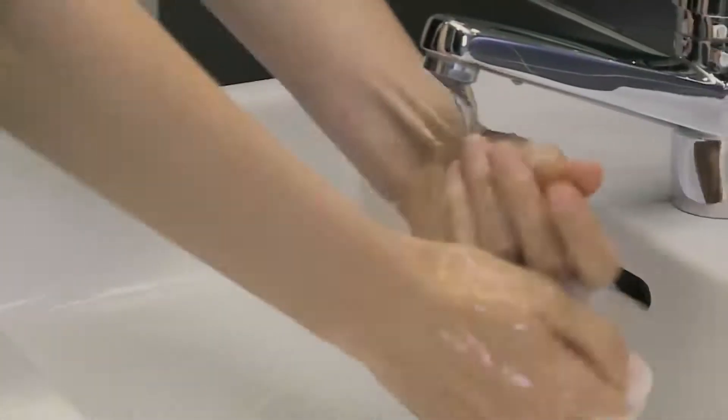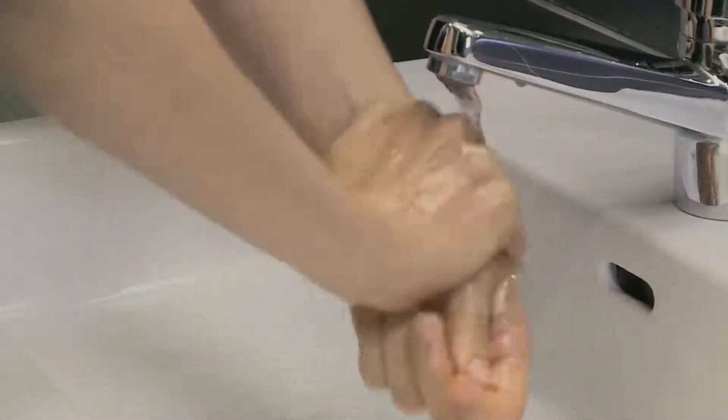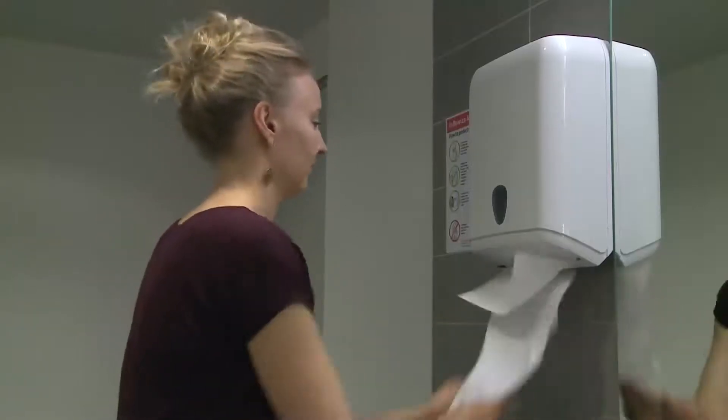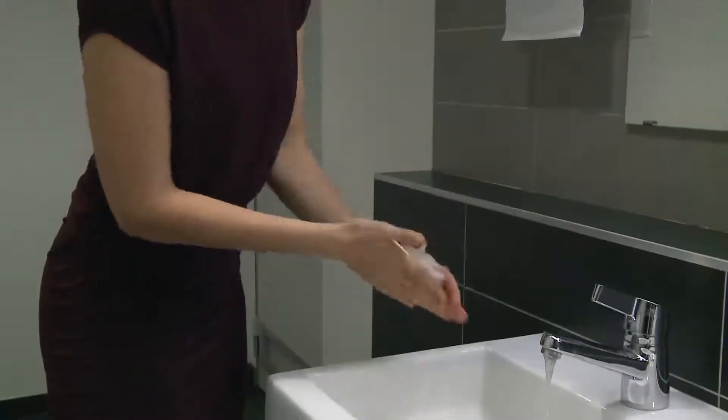Rinse hands thoroughly with running water. Dry hands thoroughly with a single-use towel. If the tap is not elbow operated, use this towel to turn off the tap without touching it directly.